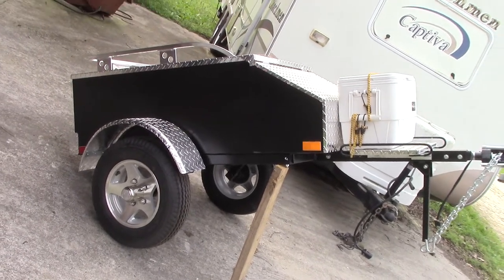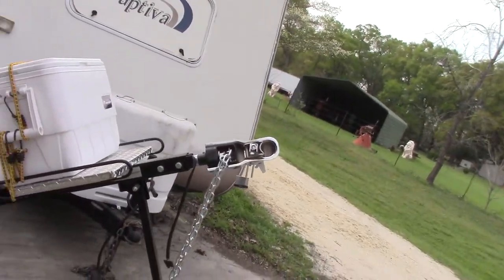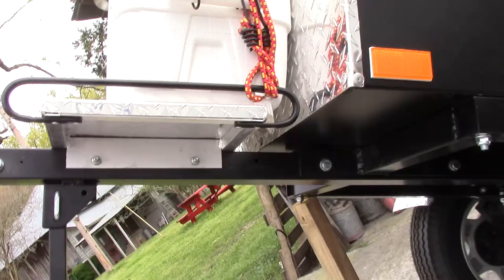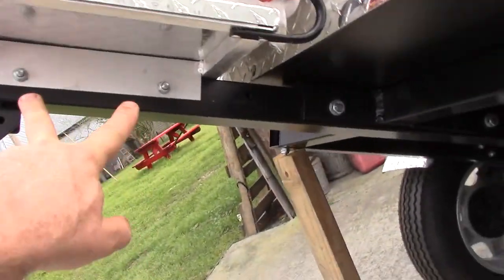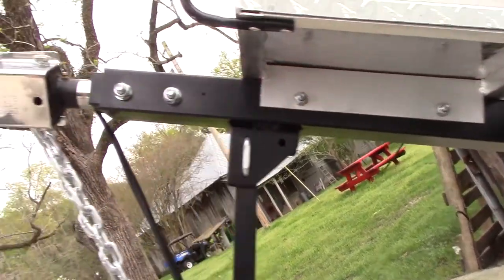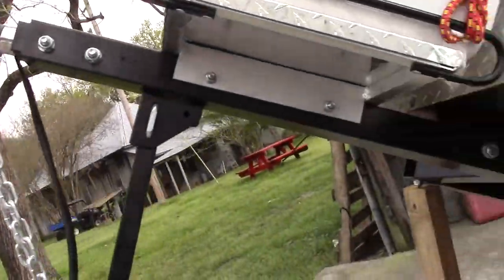I bought mine from the USA Trailer Store, and the issue is the tongue is really long on these things. There's a cooler rack right here that has two bolts in it that go through the tongue. And the tongue sticks out normally another 15 inches way out here because there's room for another rack somewhere else.